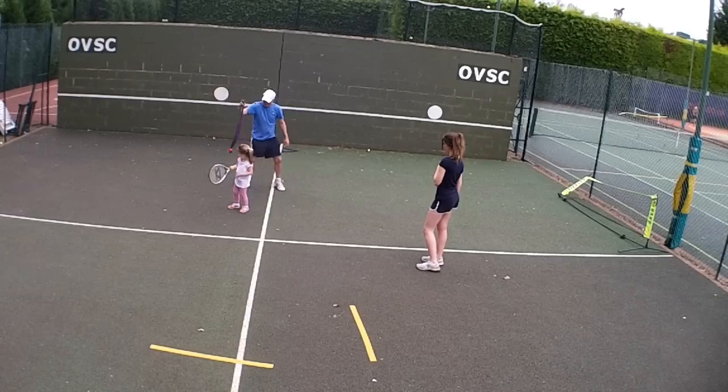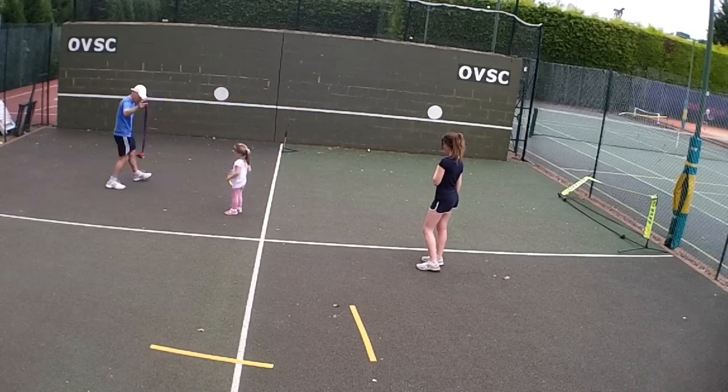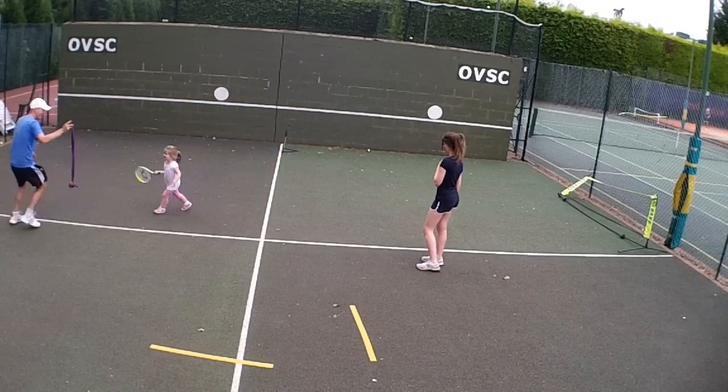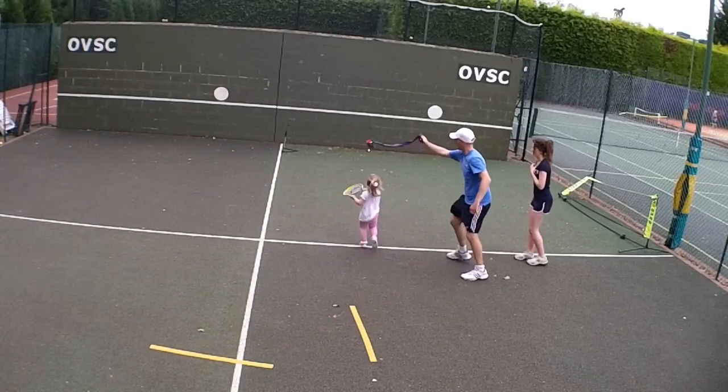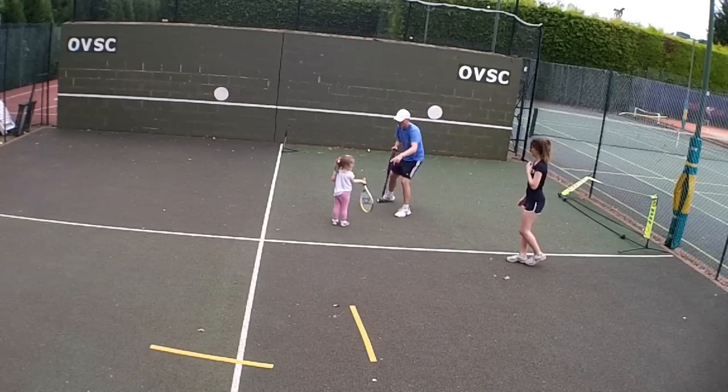Yes! Right, now you've got to catch it first. You've got to catch it. Come and get it. Go! You've got it! Go whack! Good, well done. And go back to your line as quick as you can.